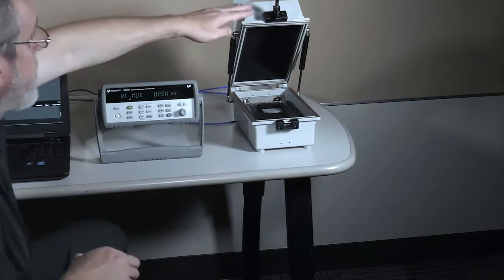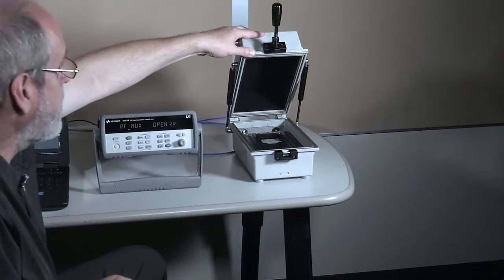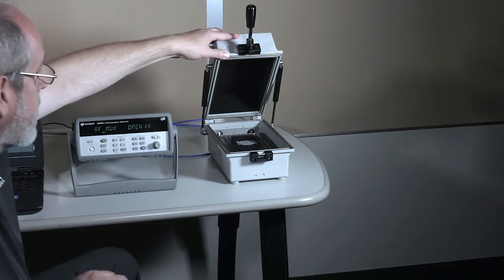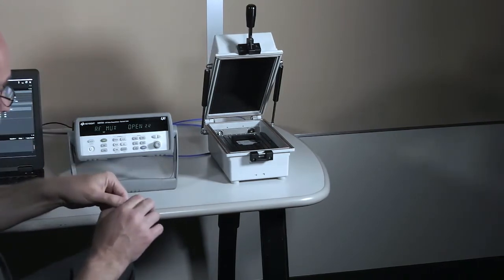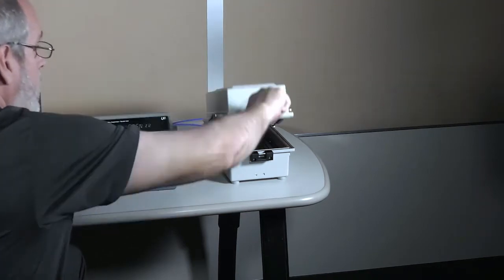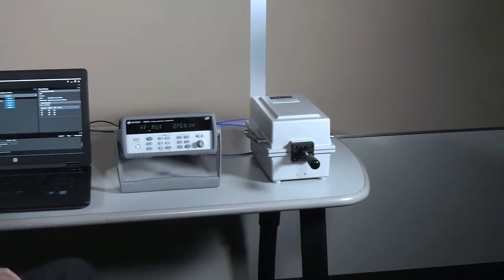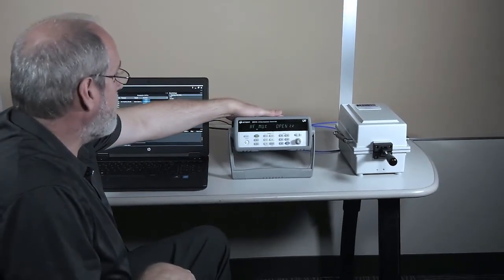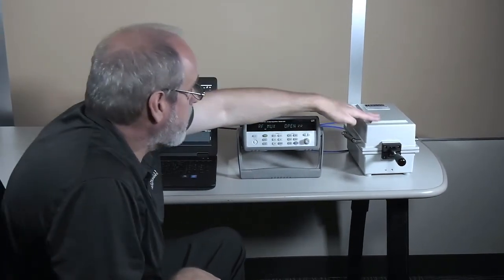And then finally we have a shield box which you may choose to use depending on your electromagnetic environment. This blocks extraneous signals. Basically you just turn your DUT on, place it in there like so, and then latch it closed. So we have the TAP software, we have the 34972A with the module in back, and then we have a shield box.